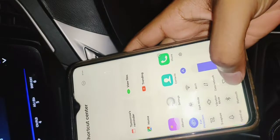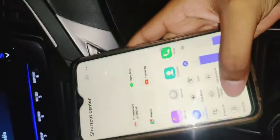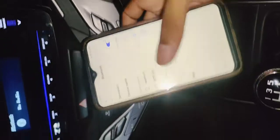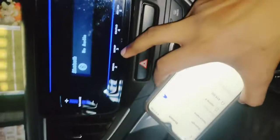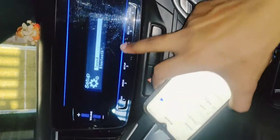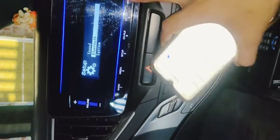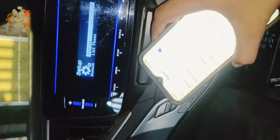My phone is here. I will connect it with Bluetooth. Basically, what you do is turn on your phone's Bluetooth. You need to press the same button and go to the settings setup. Then, set up Bluetooth and go to pairing.